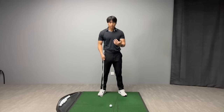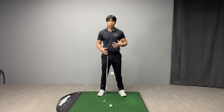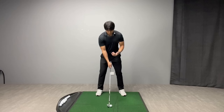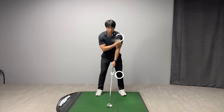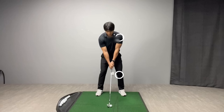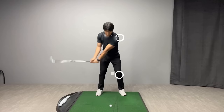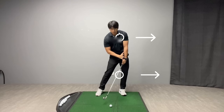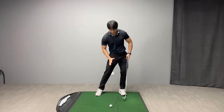Those of you who may understand this concept may be applying it incorrectly. Especially if you film yourself from the face-on view, I want to give you a different way of thinking about it — a better visual you can use to gauge your positioning. From this face-on view, I want you to imagine there's a circle around my lead shoulder and a circle around my lead knee. All the good players, by the time they make impact, their lead shoulder and lead knee are more forward in relation to where they started at address. My lead shoulder and lead knee at address — by the time I get into impact, both are more forward of where they started.